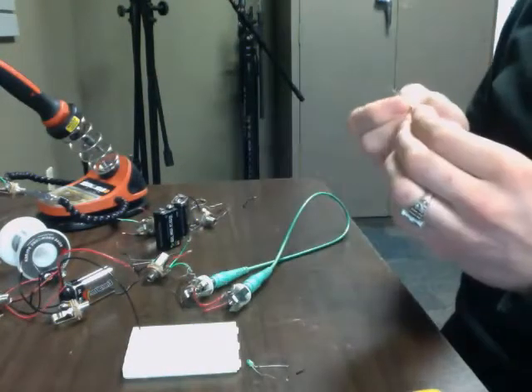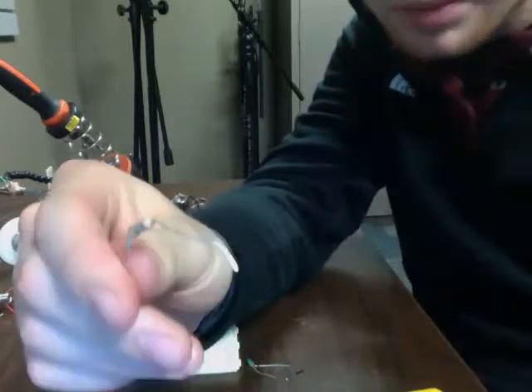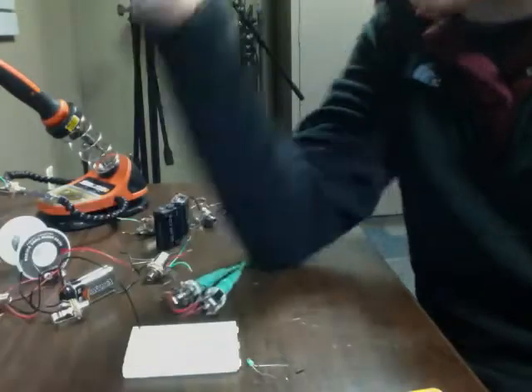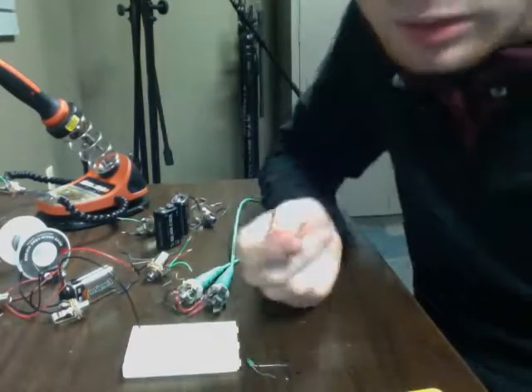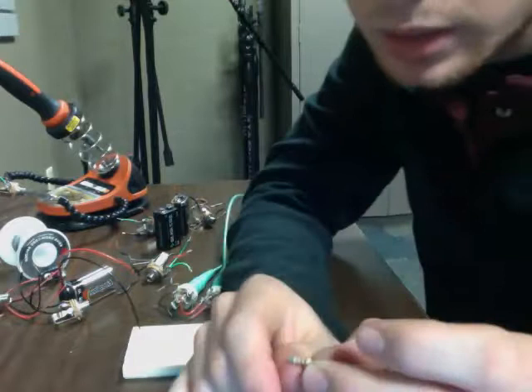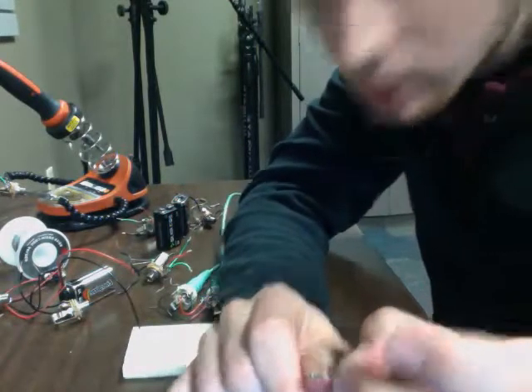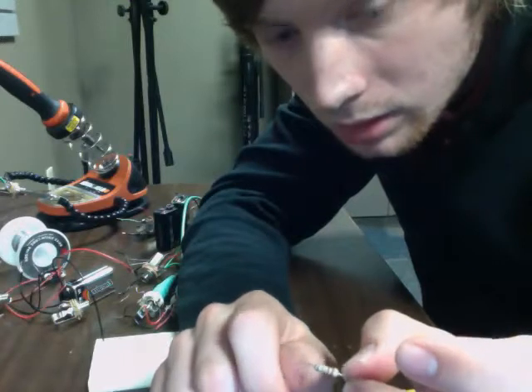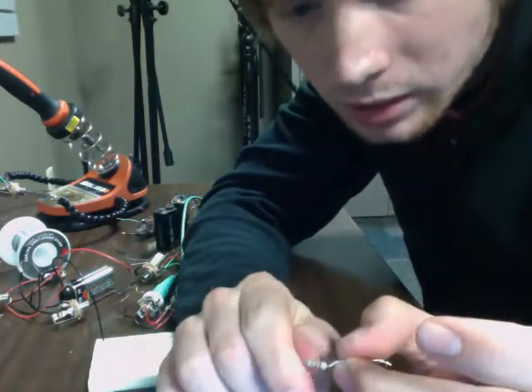We have a resistor here. You need like 380 ohms for the LED and I couldn't find one that was close. So this one's blue, gray, brown, gold — that's 680 ohms plus or minus 5%.